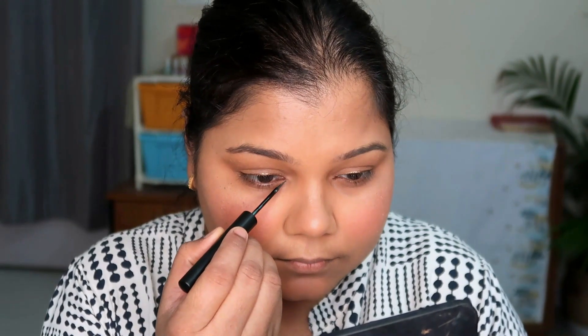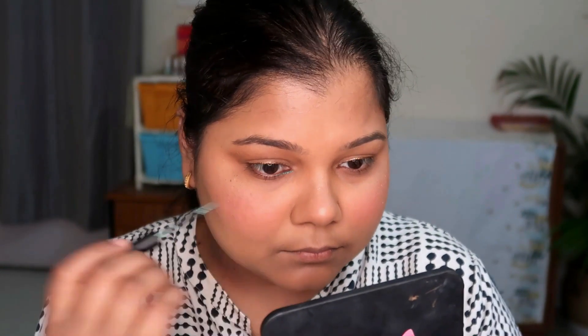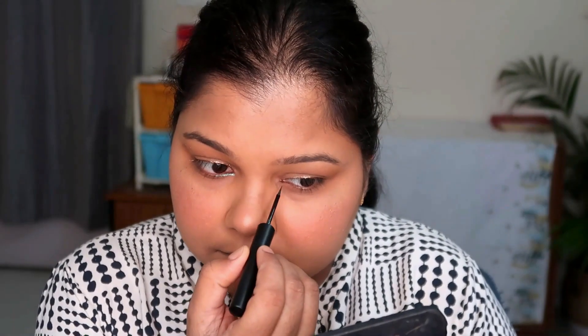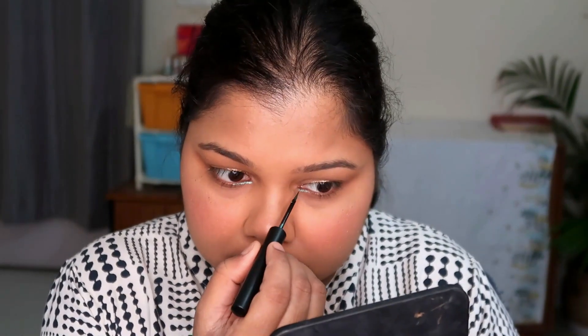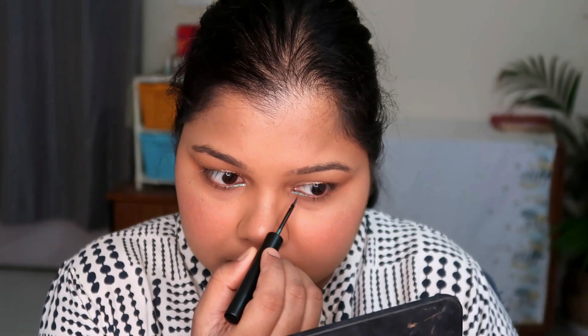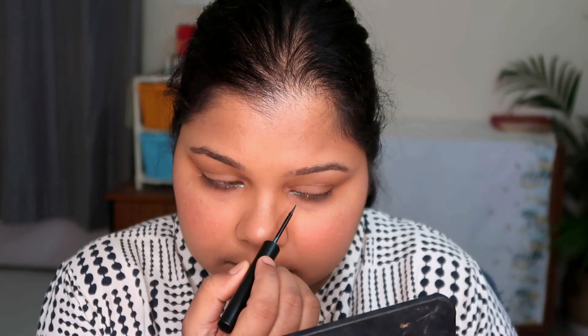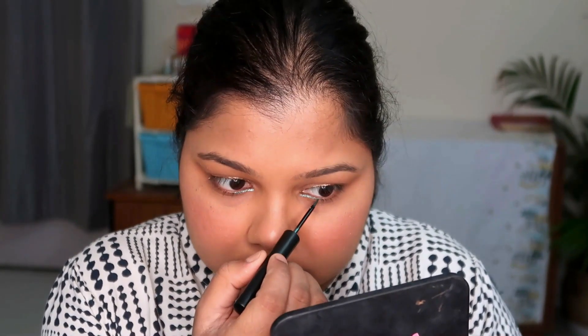For a bit more pop, I added the emerald green eyeliner. Even without eyeshadow, these eyeliners allow you to do a lot — nice winged liner looks, or you can smudge a little on your lid for really nice shimmery eyes. This is one of my best purchases from Sugar Cosmetic. I'll definitely be getting more shades — a product you should try.